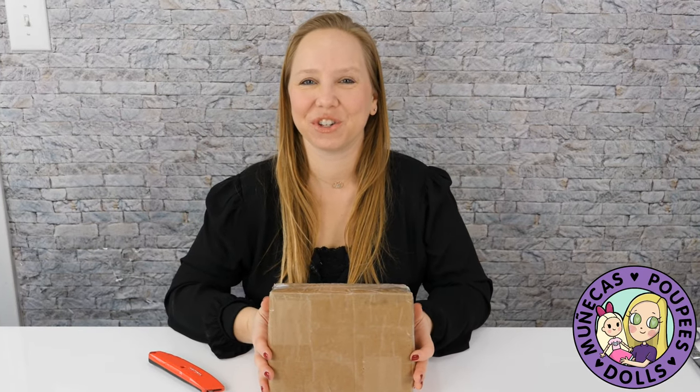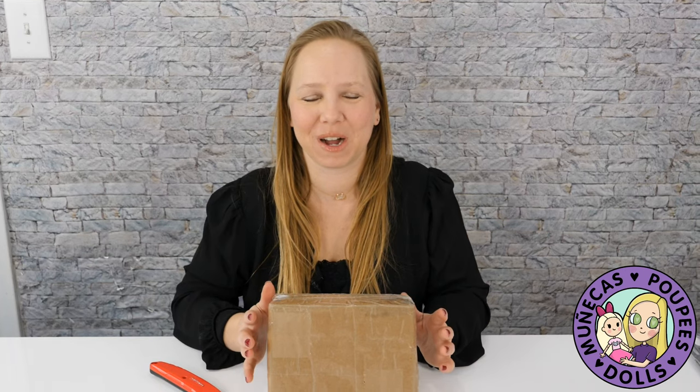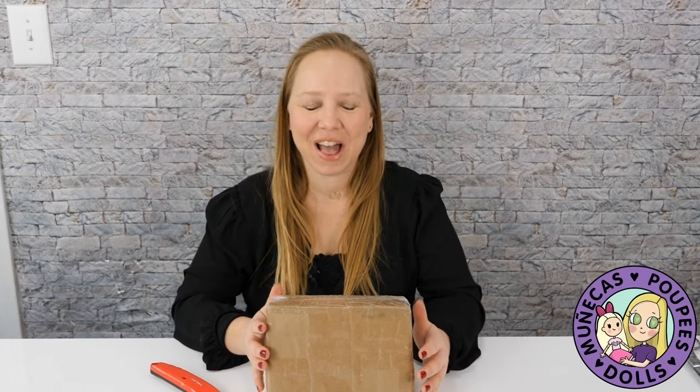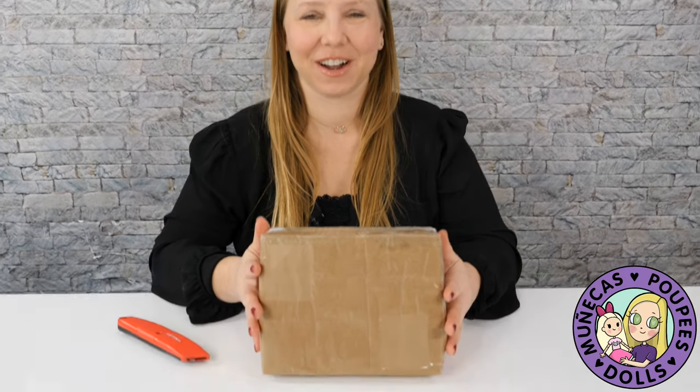Hello everyone, welcome to my YouTube channel. In this video I have an unboxing of my favorite dolls to unbox. Do you remember what they are? This is a Lavande Poupées doll, and you may be thinking, oh my gosh...